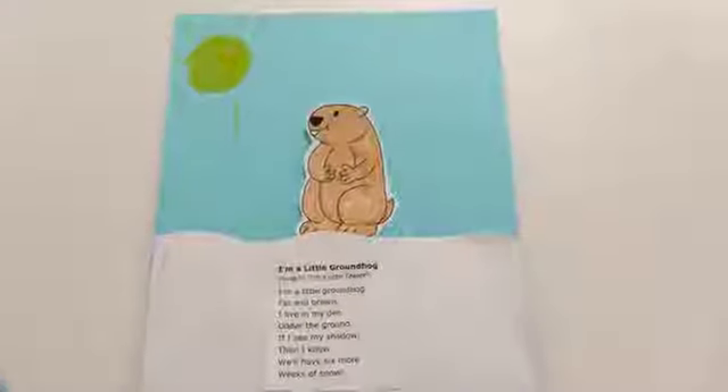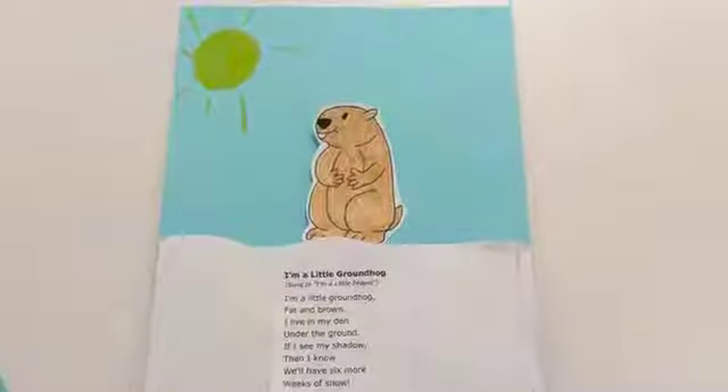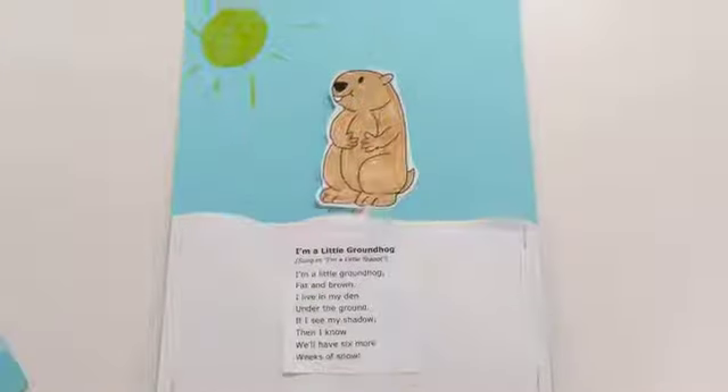Hi there, it's Amy from the Balgonie Library. Tonight I'm going to show you how to make a cute Groundhog's Day craft with your little ones. This little guy can go up and down in the snow, and I'll show you how to make one.